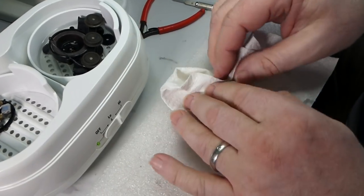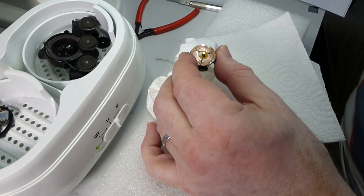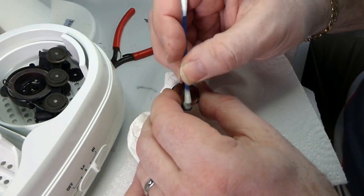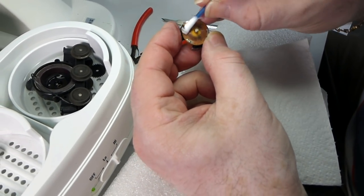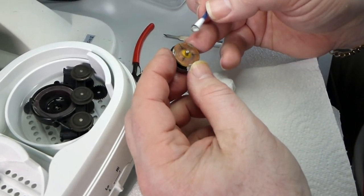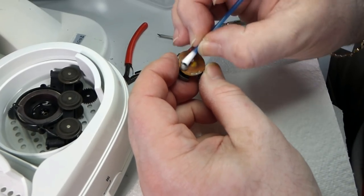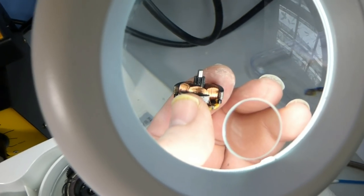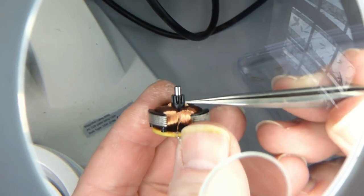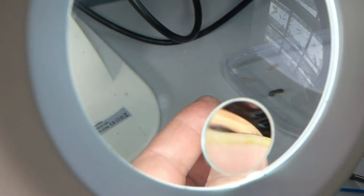Now we come to the commutator and this is where it gets a little bit more interesting. First thing is to get that muck off — cotton bud time. Because it's still got a bit of IPA on it, it's all coming off nicely. The important thing to get just right is these gaps — they look as though they've got bits of muck in them. You can see that it's not had a great deal of wear because normally this would be very polished where the brushes have been running, and it's hardly worn at all. So you've got virtually a brand new motor on your hands here.